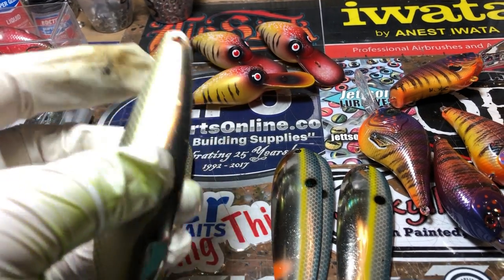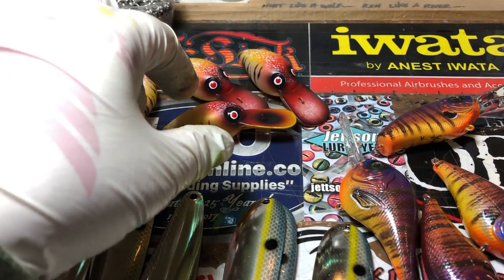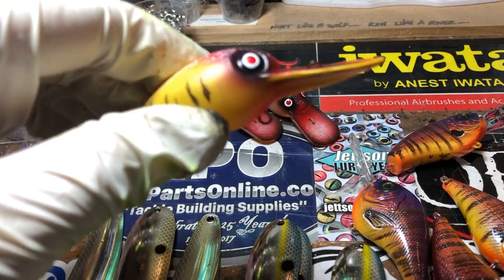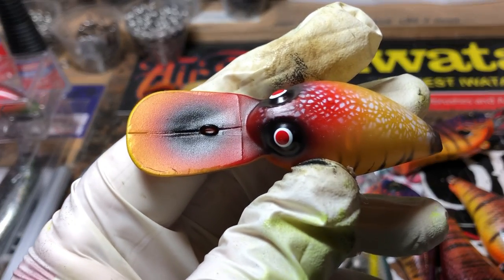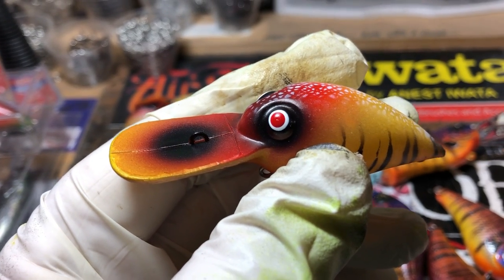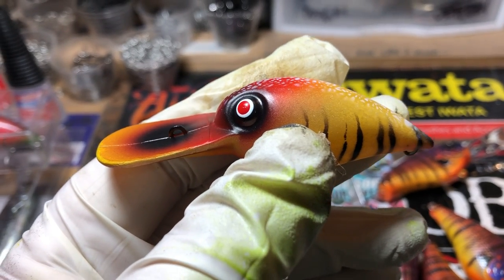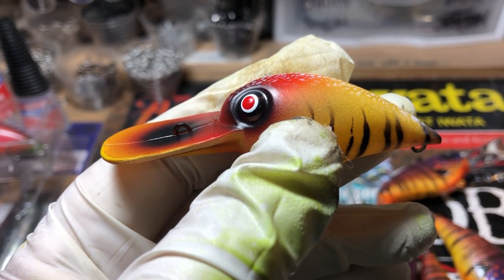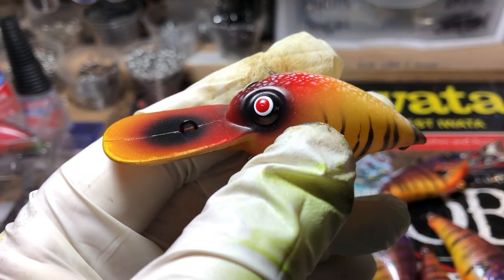So there you have it — spoon reseals, five bucks a lure, not bad. I've got some going into clear coat and some coming out. Super happy with these — these are wiggle warts, these are dingers. This is that mad tiger clown pattern, and yes, everybody's been asking: is this going to the website? Yes, this pattern is going to be on the website. I'm probably going to put it on square bills and wiggle warts.